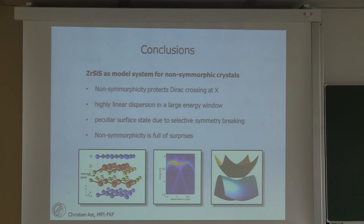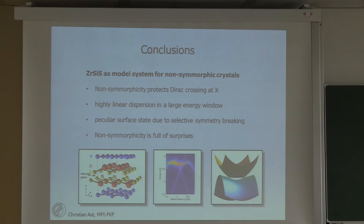In conclusion: ZrSiS is a nice model system for non-symmorphic crystals. We observe the non-symmorphically protected Dirac crossing at the X point, we observe Dirac line nodes in the Brillouin zone, we have a highly linearly dispersing band over a broad energy window, and a quite peculiar surface state due to selective symmetry breaking at the surface — because these bands are made up of different orbitals which react differently to the surface potential. Non-symmorphicity is full of surprises, and we should keep our minds open for whatever happens in the experiment — the most interesting parts are the ones we didn't anticipate.